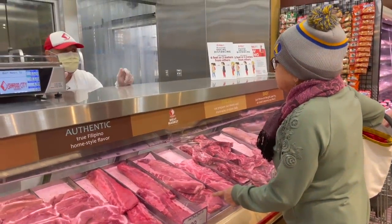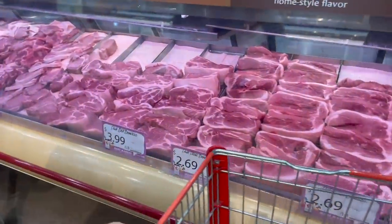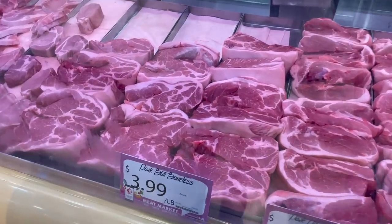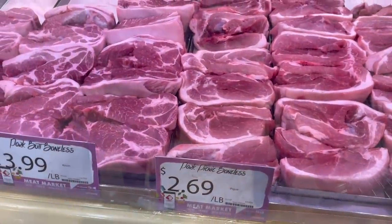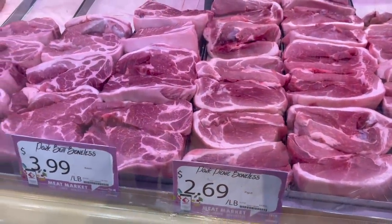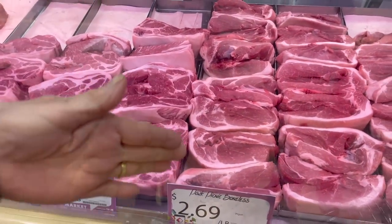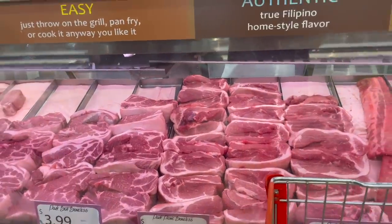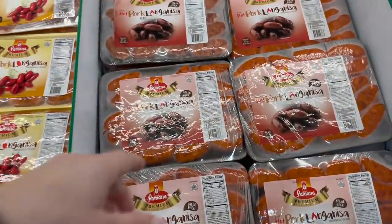Seafood City has everything that we need to make this dish. We've got the pork neck bone and they're going to chop it up. And then for meat — pork butt, boneless, chopped in big cubes. Or maybe pork picnic — they look like the same meat but a little bit cheaper. This one has fat to make chicharron. Okay, I cannot leave here without getting some.